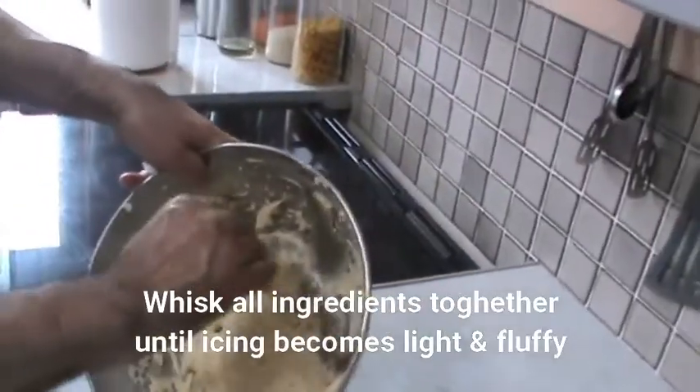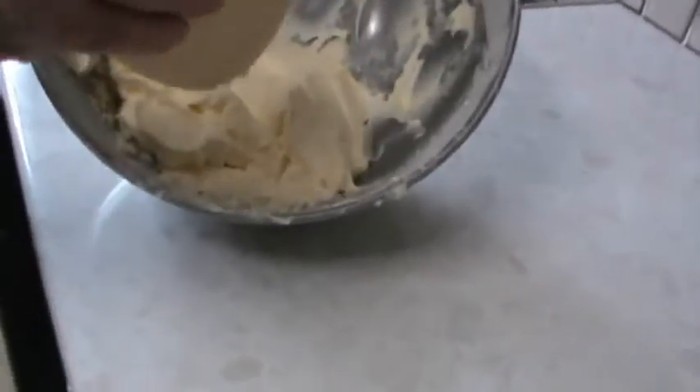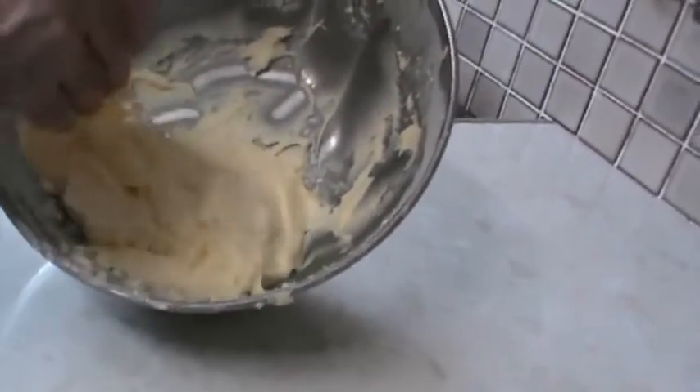The butter icing when it's ready is nice and fluffy. When the cake's cooled down, we'll top the cake with this using the palette knife.